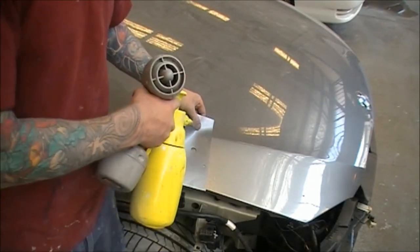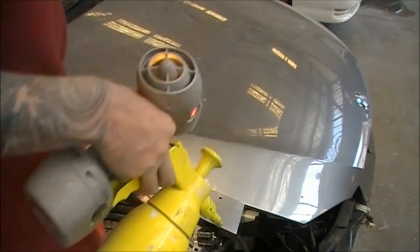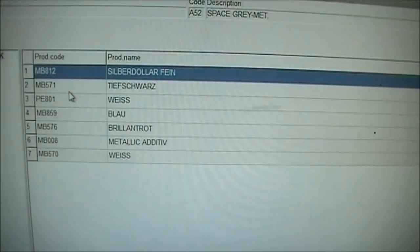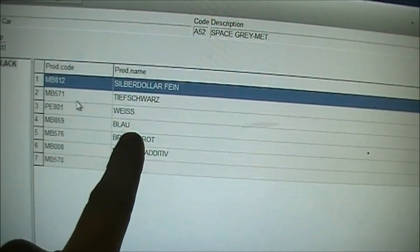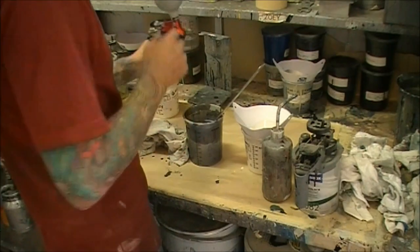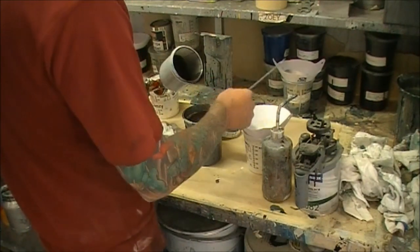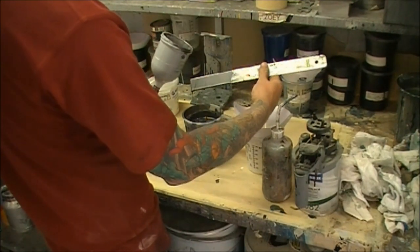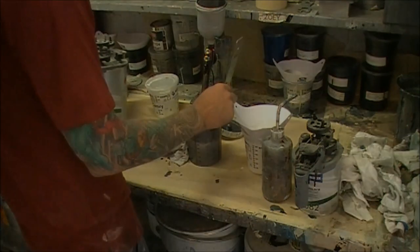Spray it out again and we'll have another look at the color. It's starting to go a little bit dark because I've ended up adding too much color. So we go back to the computer to find what's going to lighten it up — that's going to be the 812 silver dollar fine, which is the silver. We'll grab that out and put some in. Testing on the stick you can see it's lightened up, but I decided to put a little bit more in — maybe go a little further than I did originally, then have another look.